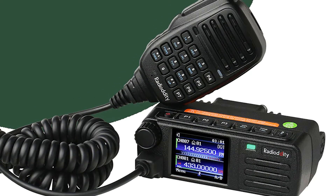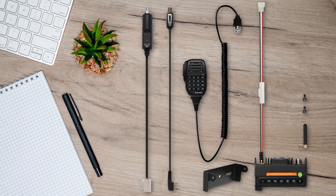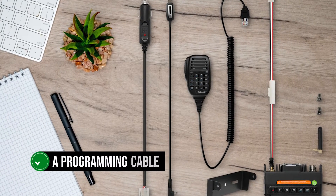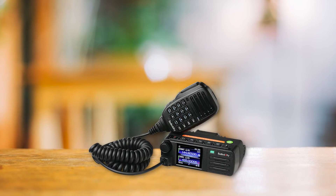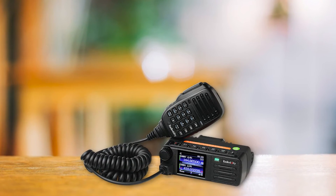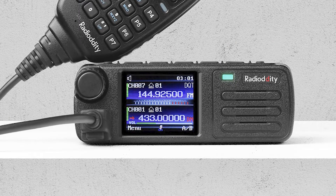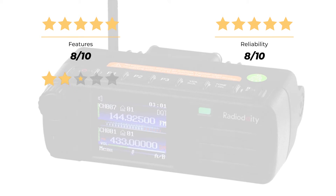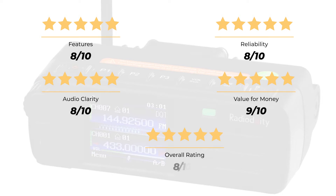Radiodity offers free programming software on its website, which is well-maintained and regularly updated. The radio comes with a programming cable and requires a two-pin Kenwood-style jack for programming and external audio connections. The Radiodity DB25D is a fantastic budget mobile DMR with excellent features — not perfect, but it packs a lot of value for the price. Ratings: Features 8/10, Reliability 8/10, Audio Clarity 8/10, Value for Money 9/10, for an overall rating of 8 out of 10.